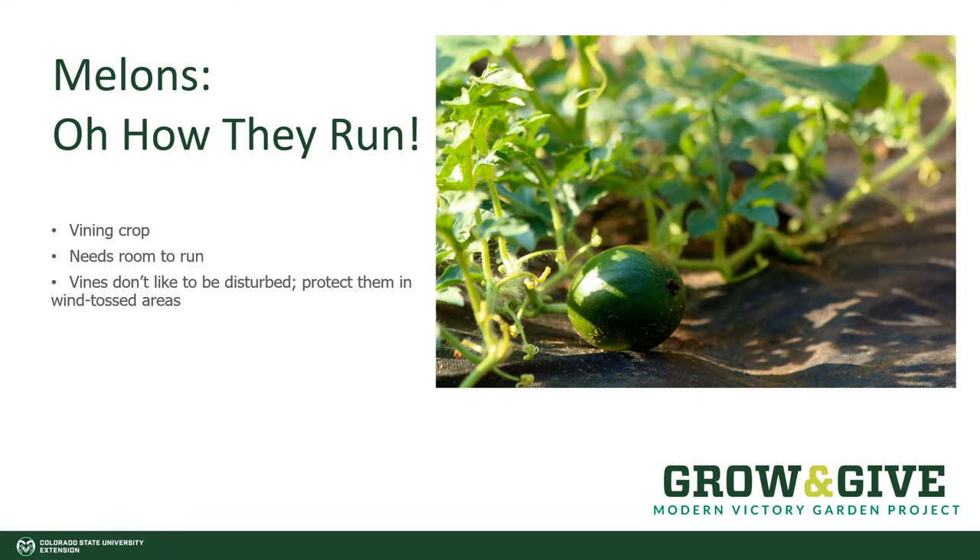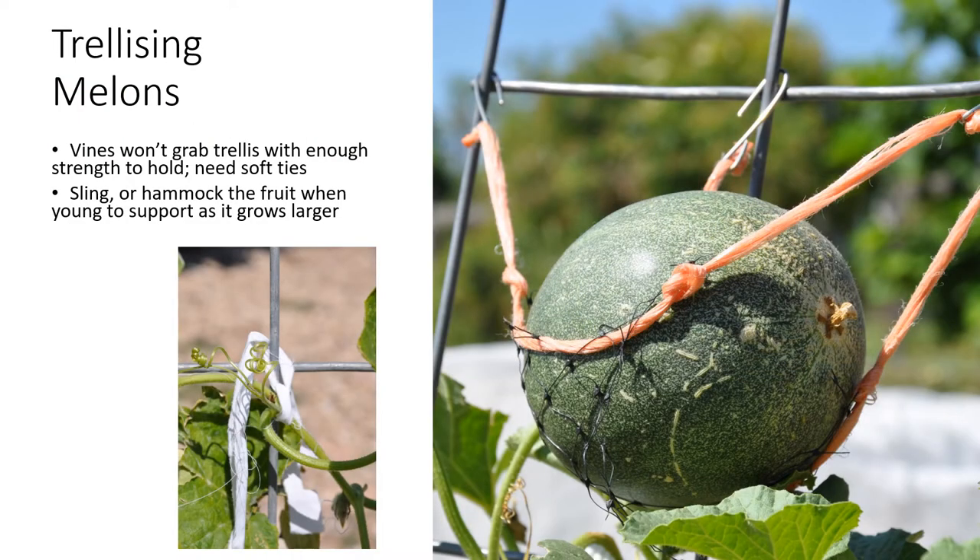The U-shaped earth pins are fantastic for this, gently placed over the vines and not down and crushing them to the ground. If you prefer to trellis your melons — and they do well growing up — understand that the vines will not hold with enough strength to keep them on the trellis once the fruit starts getting bigger and heavier. It helps to use a soft cloth tie to keep the vines attached to the trellis. Then, as the fruit forms and begins to grow, it's really recommended that you give the fruit a little support as it sizes up. This means putting a sling under it — hammocking them is a good way to think about it — and it can be made from old pantyhose, mesh netting, whatever will support the fruit as it gets larger and larger, so it doesn't tug the vine off of the trellis.